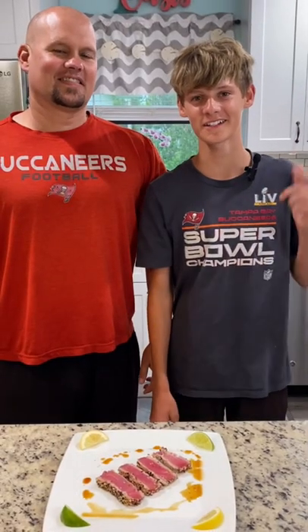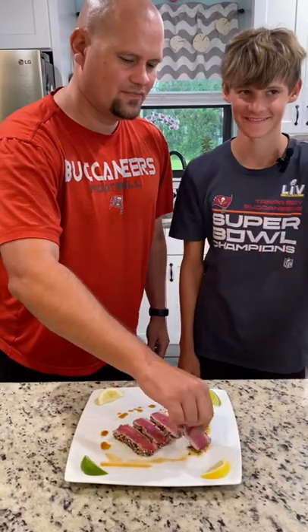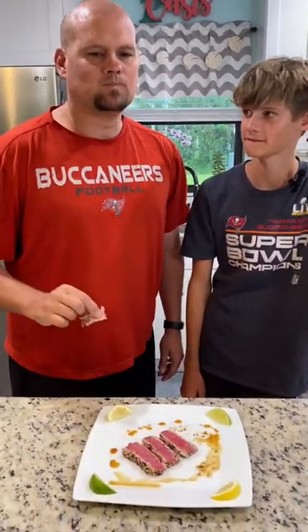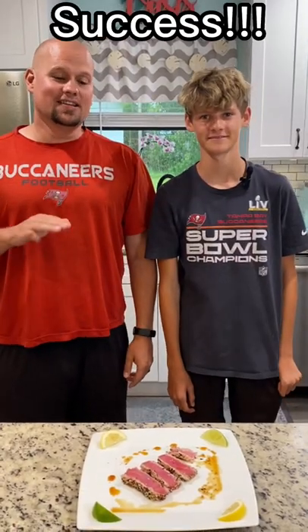Here's our final product. This is one of my dad's favorite dishes, so I brought him in to taste test. He was really excited to try this and it did not disappoint.